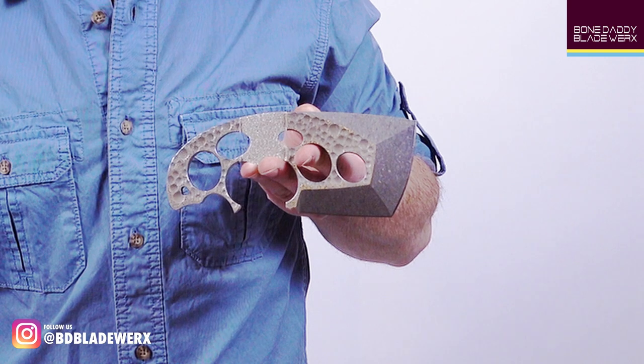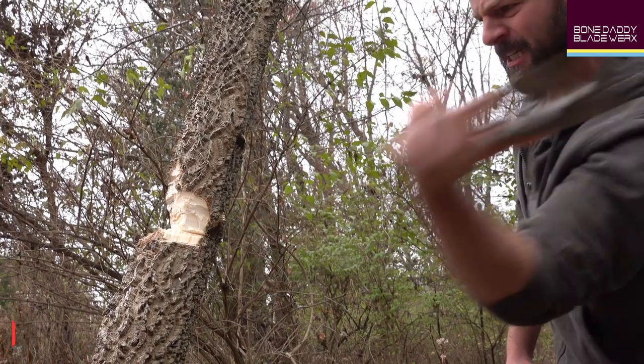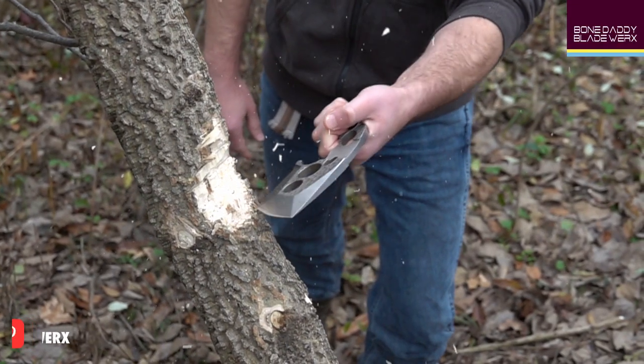Hi, I'm Sean Heumann with Bone Daddy Blade Works, back again to blow your mind as we continue our exploration of the Axis, a wholly unique cutting and chopping implement that reduces weight while improving functionality so that you can do more with less. In my previous video, we explored how the Axis can be used as a micro-hand axe and the design features responsible for unleashing its awesome chopping power.